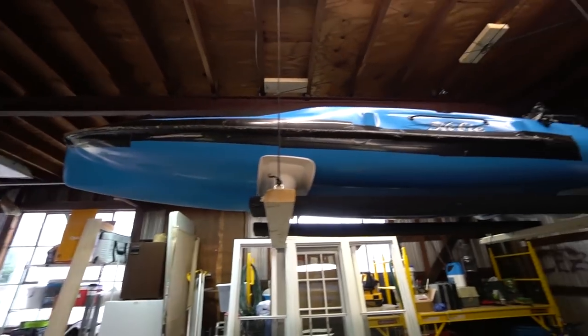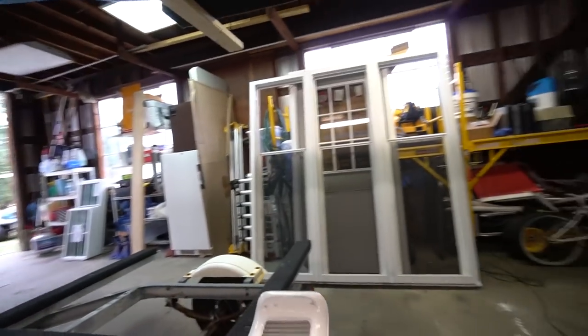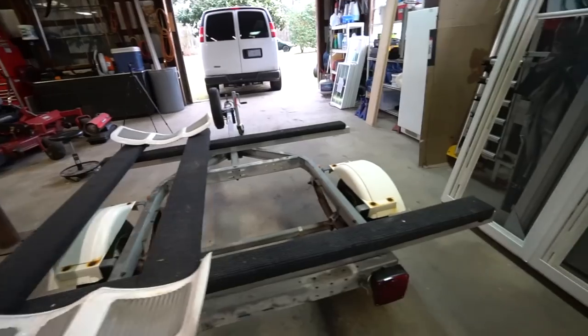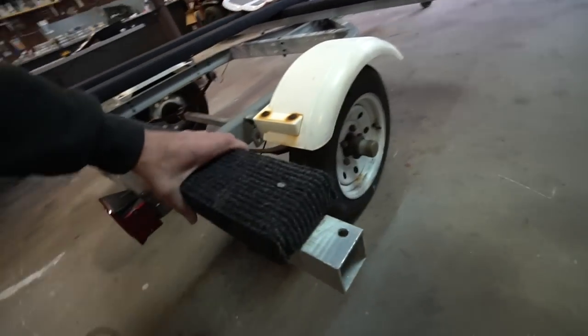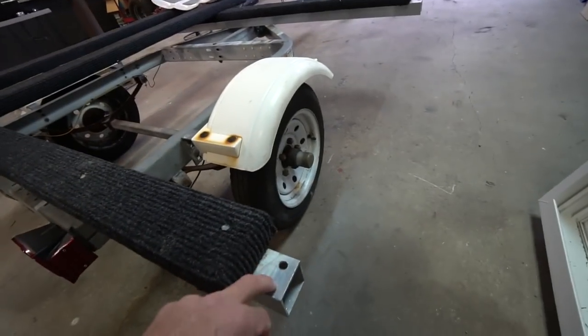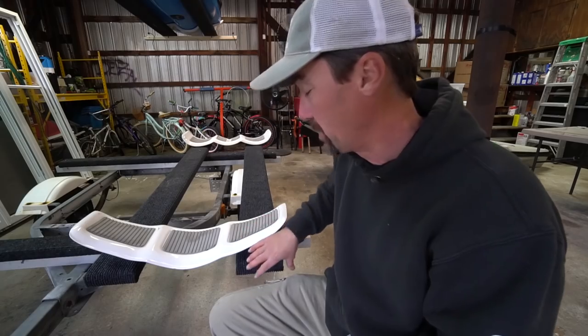When I got my second kayak, I needed the ability to haul two kayaks. So what I did was purchase this — I think it's two-inch aluminum stock right there — and basically just through-bolted it down to the frame of the trailer. Then I added this 2x4 here; it's a piece of treated 2x4 that I covered in carpet and bolted it down to that aluminum crossbar.